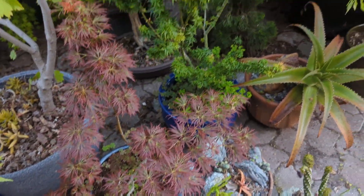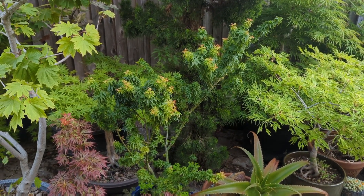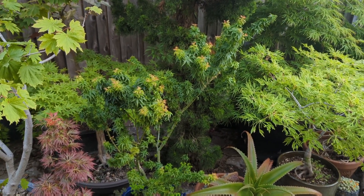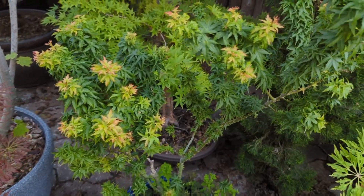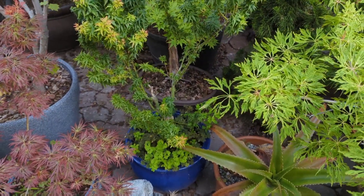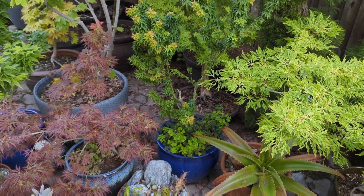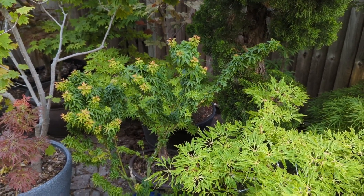This one next to it is Goshiki Kotohime — a really cool tree, kind of in the shishigashira group I would call it. I've had this one a couple of years now; I got a decent size when I bought it. It's a really pretty cool tree with a real Japanese garden look to it — very sculptural. Goshiki Kotohime — that is an Acer palmatum.